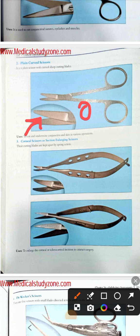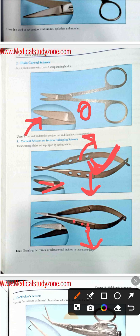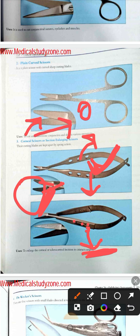Then comes the corneal scissor. Remember it by the mnemonic O for openings — openings are present in its length. Small openings are present in this scissor, and in front of the screw the blades are crossing, confirming it is a scissor. As there are openings present, this is the corneal section-enlarging scissor, mainly used in cataract surgery. You first make the corneal or corneoscleral incision, then use this scissor to enlarge it.